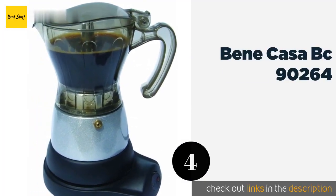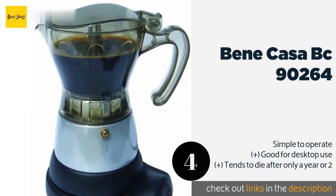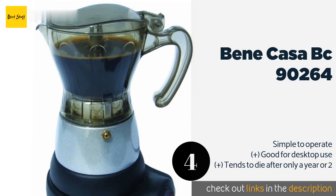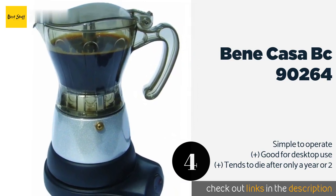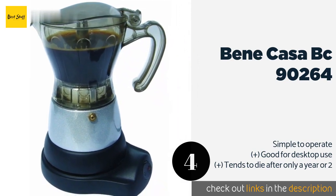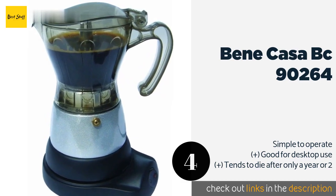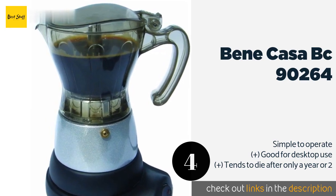The next product on our list is the Bene Casa BC-90264. The Bene Casa BC-90264 allows you to make six espressos at once, making it ideal for entertaining guests. The fully see-through container lets you keep an eye on the brewing process so you can pour a shot for yourself as soon as possible. This product is available on Amazon for $31.